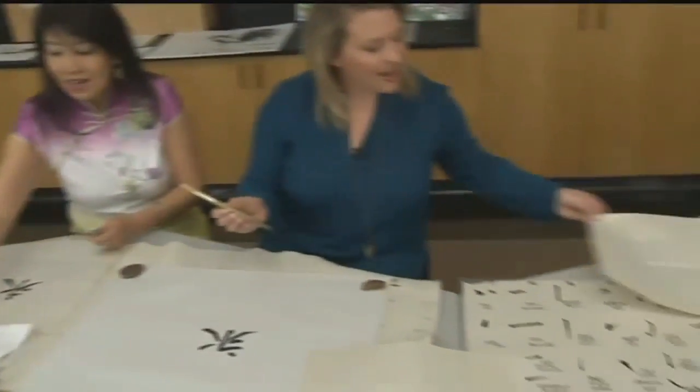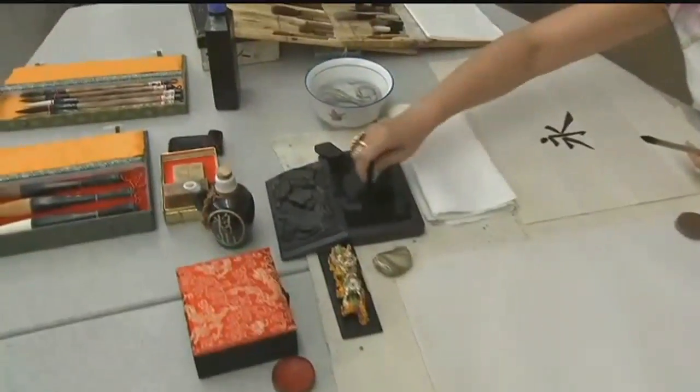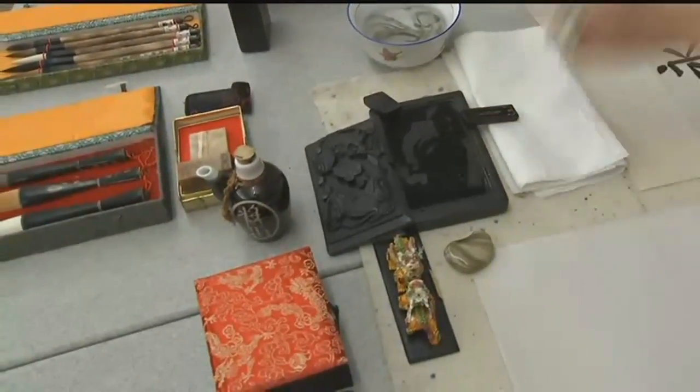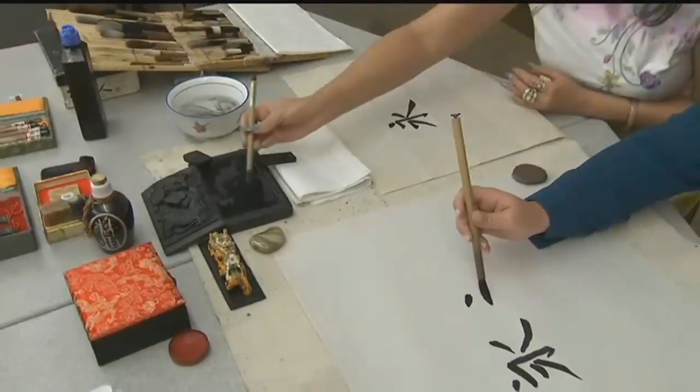And the whole process, as you can see right here, we are using very organic materials. They're called the Four Treasures of Artists, and they are: brushes, ink, the inkstone, and the paper. Those are the Four Treasures of Artists.